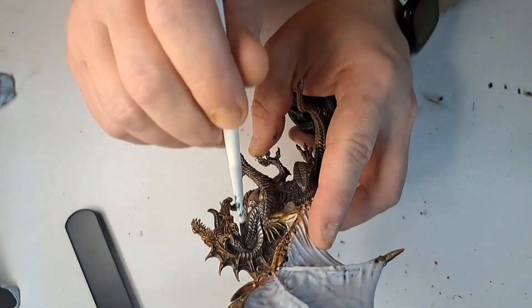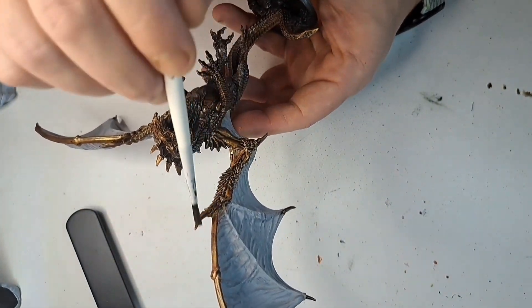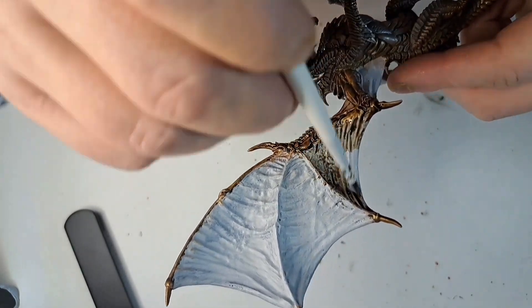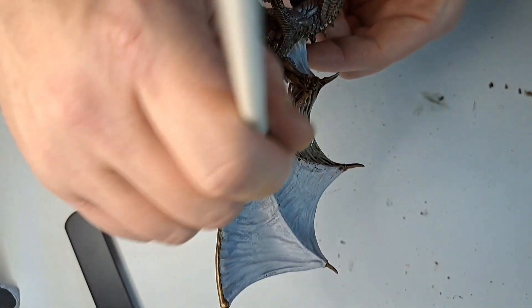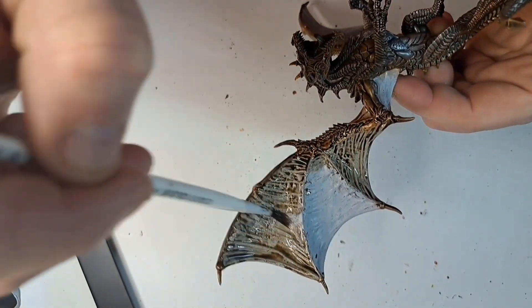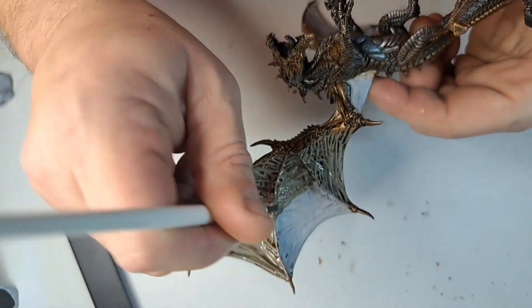Having done that, I wasn't entirely happy with the overall look, so I went ahead and covered everything in Agrax Earthshade — including the winged membranes at this point, just to pick out all the ridges that the winged membranes have. It's rescued me on many occasions and hopefully this was going to be another one.